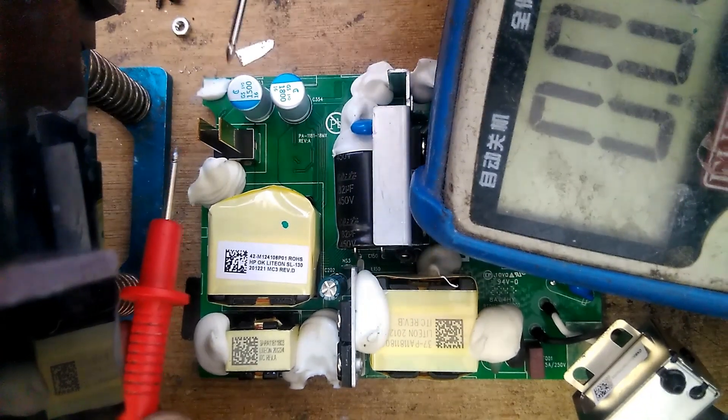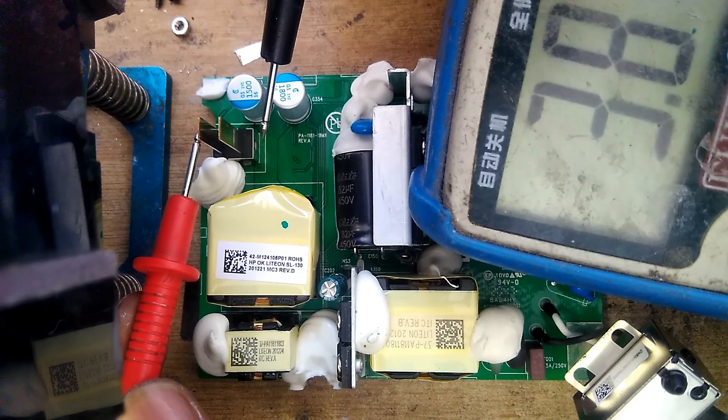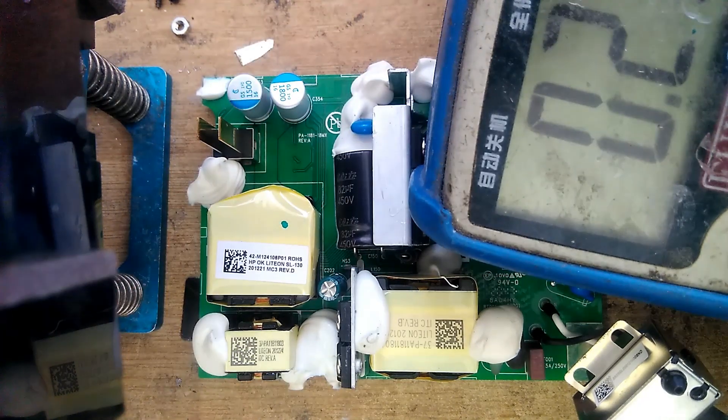Okay, there we go — I'll put this on top. We have 12 volts! We just fixed an Xbox Series S power supply!